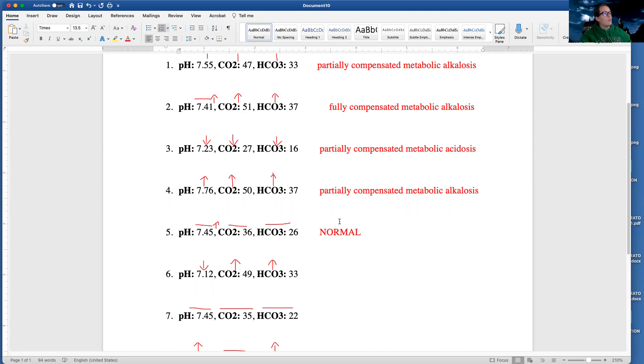Let's look at this one. My pH is low, so I have a state of acidosis. But my CO2 is finally opposite — my pH is going down but my CO2 is going up, so they're going in opposite directions. Because they're going in opposite directions, I finally have a respiratory problem. When I have a respiratory problem, I need to see if my kidneys are helping — is my bicarb normal or abnormal? If my bicarb is normal, my kidneys aren't helping yet and I am uncompensated. But the bicarb is elevated, so my kidneys are trying to come to the rescue and help balance out this acid-base imbalance. So I am again partially compensated.